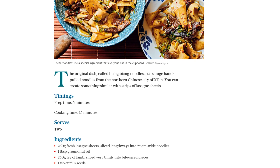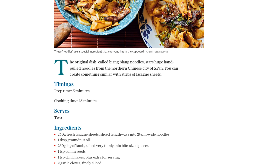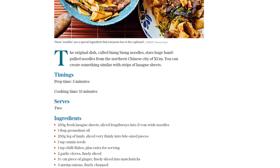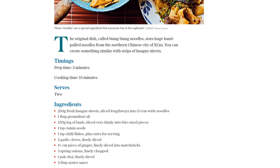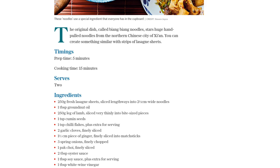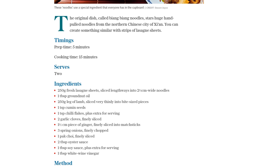Now, let's add some aromatic flavors to our dish. Take a teaspoon of cumin seeds and lightly crush them using a pestle and mortar. Toss them into the wok with the lamb, along with a teaspoon of chili flakes for a spicy kick. Add in two finely sliced garlic cloves, a 1.5 cm piece of ginger finely sliced into matchsticks, and three finely chopped spring onions. Stir fry everything for a minute until the fragrance fills the air.